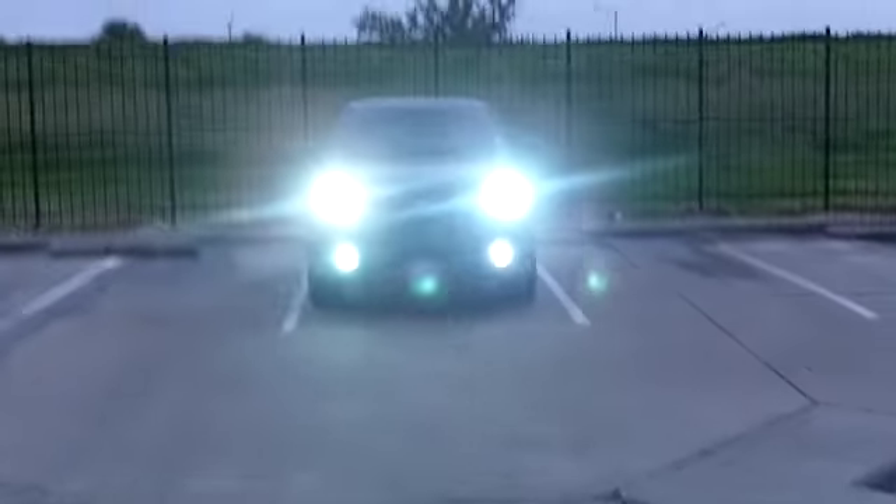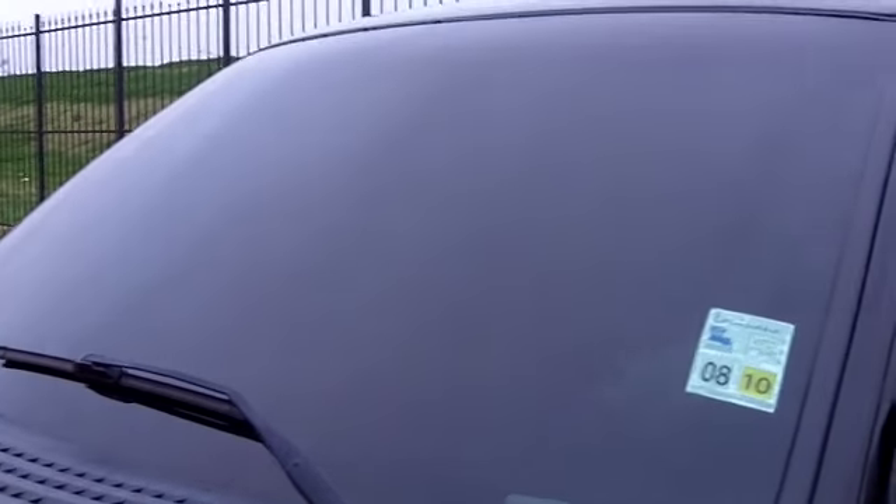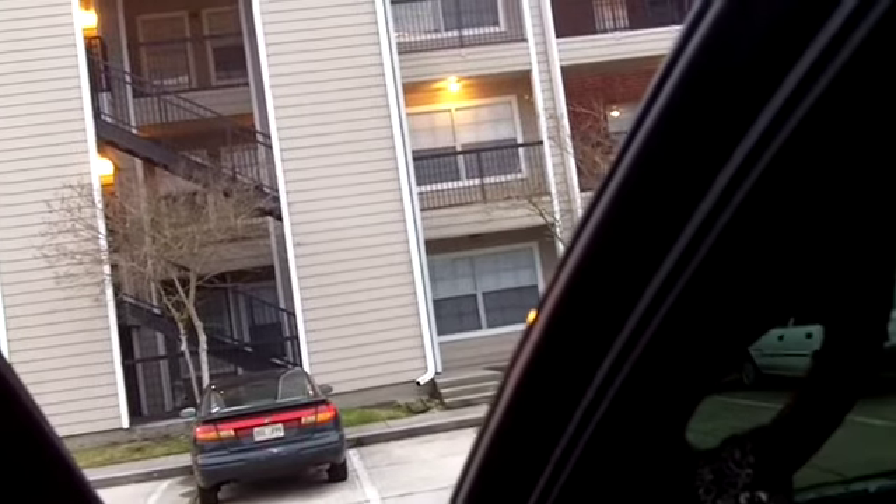I want to do a video just for the tint by itself, so here it is. That's the HID's 10k top and bottom. On the windshield I've got 20% all the way down, top to bottom, with a hard cutoff or break there. There's also a strip at the top of five percent that goes down to about here somewhere — can't see it, but you can't see anything looking in.